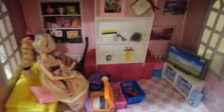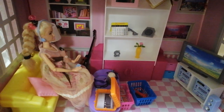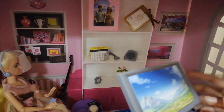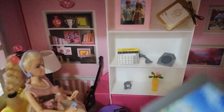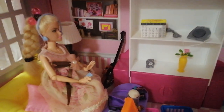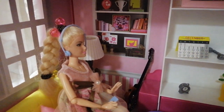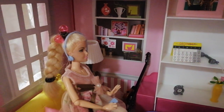Now let's see this TV — look, it's so nice! It looks like it has a movie. My Barbie's watching this movie. Let's put it back so Barbie can watch some movie.